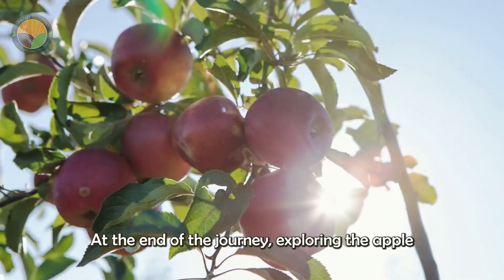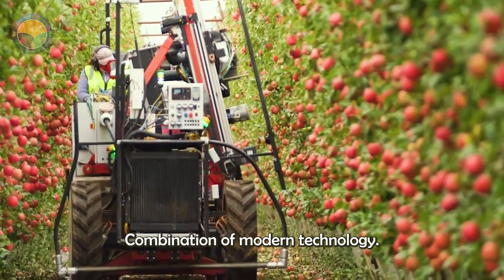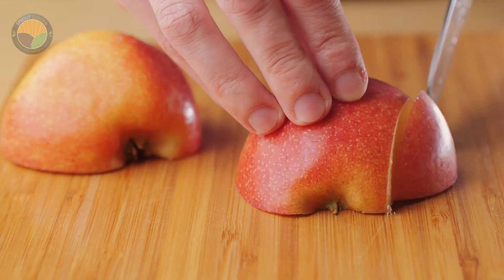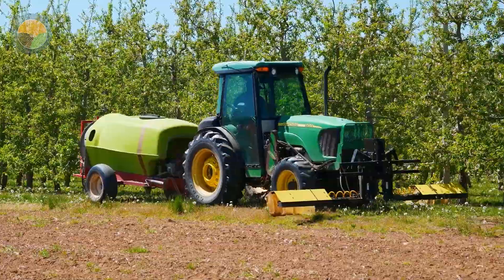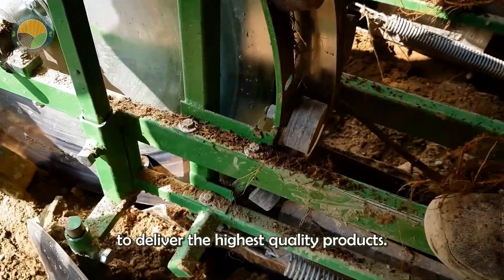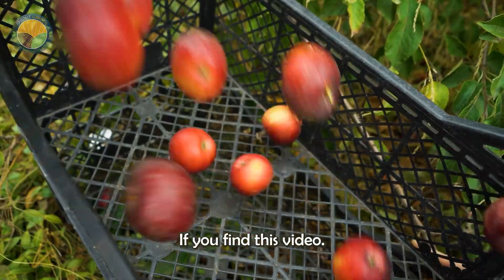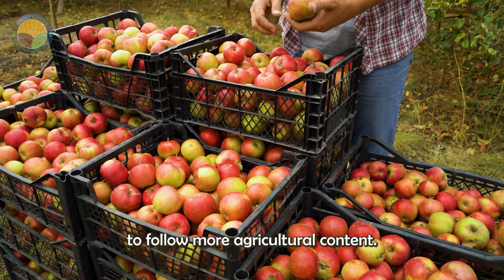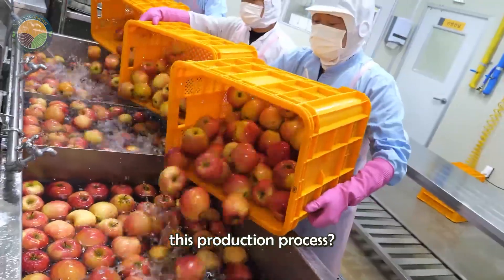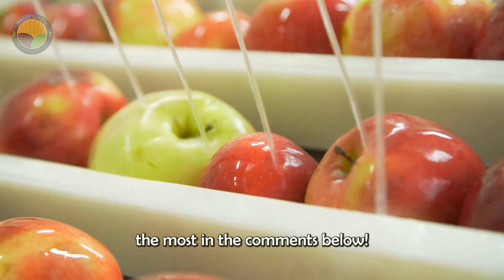At the end of this journey exploring apple growing and crispy dried apple production, we can clearly see the perfect combination of modern technology and traditional farming methods. From planting to harvesting and processing, every step is carried out precisely to deliver the highest quality products. If you find this video helpful, don't forget to like and subscribe to follow more agricultural content. Leave your thoughts and share which part you liked the most in the comments below.